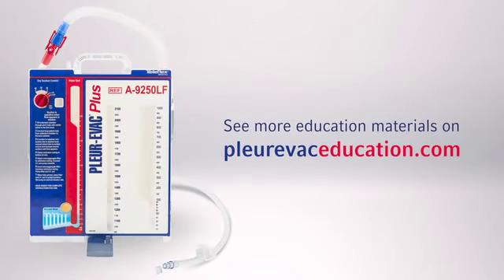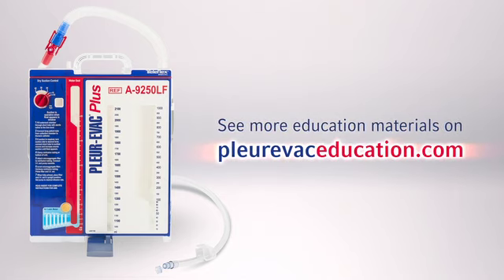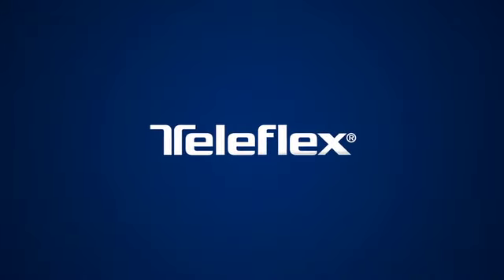This concludes our Continuous Re-Infusion Setup Training. Thank you for participating. See more education materials at PlurivacEducation.com.